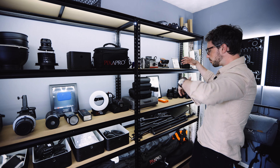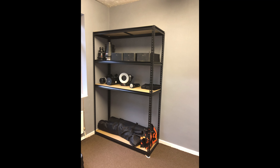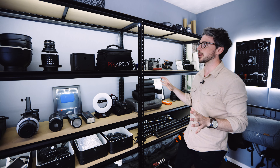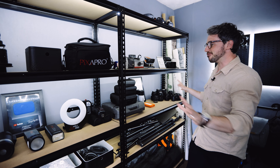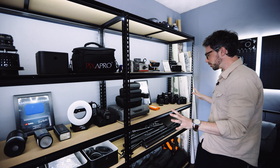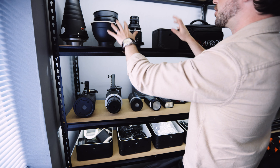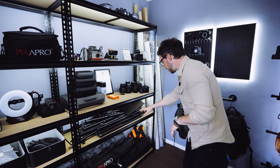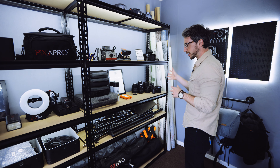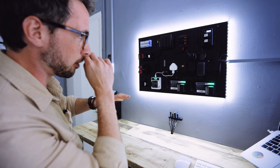The shelf units were from Homebase. I bought one and realized I'd definitely need two — each unit costs about £70-80 and it's a five-tier system. So I've got some order to everything: on the left we've got all the strobes, up top we've got some modifiers, down the bottom more modifiers, light stands, tether stands, all of our lenses and cameras, and a bunch of other accessories.